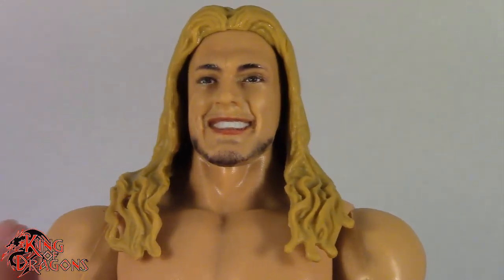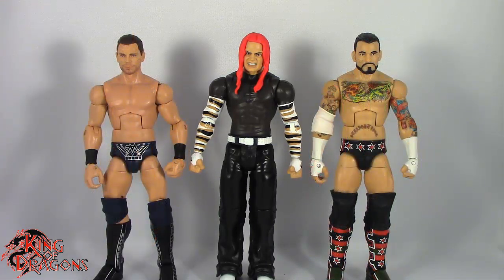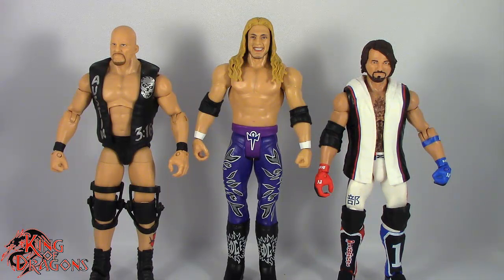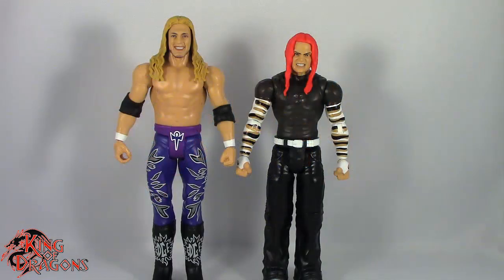Let's get Edge and Jeff Hardy compared to a few other figures. Here we have Jeff Hardy posed next to a WWE Elite Stone Cold and an Elite AJ Styles. Here we have Jeff Hardy next to an Elite Miz and an Elite CM Punk. Here we have Edge posed next to a WWE Elite Stone Cold Steve Austin and an Elite AJ Styles. And finally here we have Edge posed next to an Elite Miz and an Elite CM Punk.